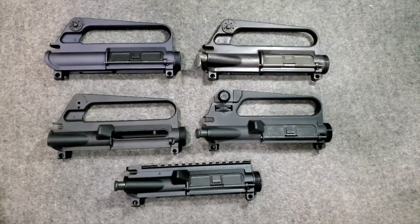Hello YouTube! Today I wanted to present a quick video on different types of AR-15 uppers throughout the years.